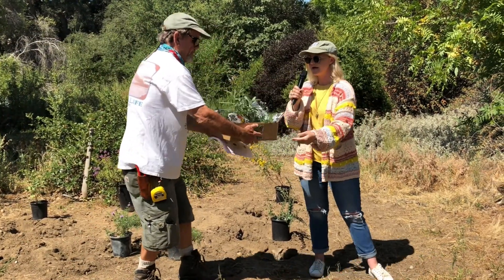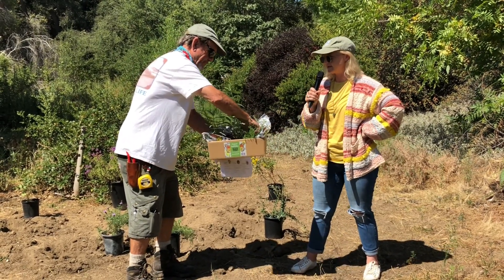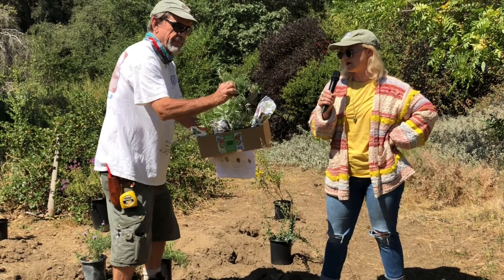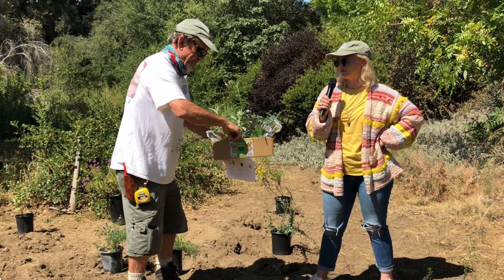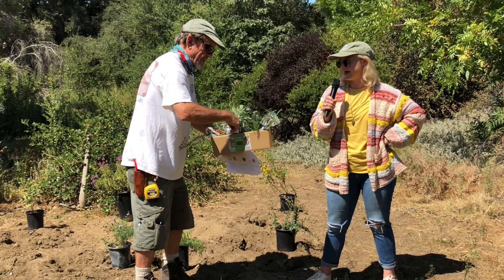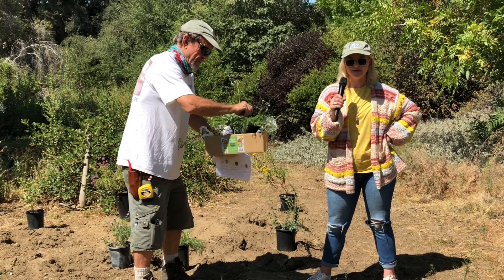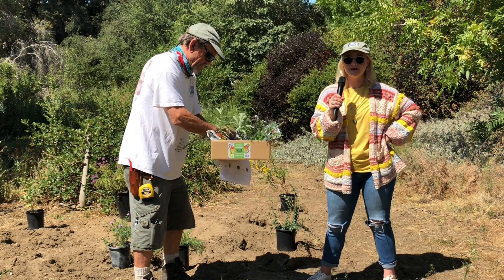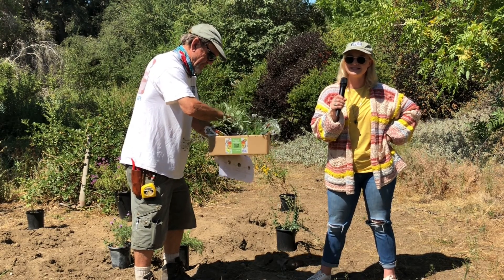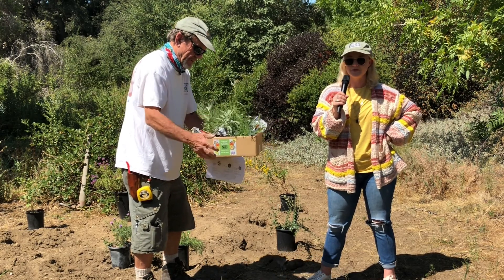We have verbena lilacina, or lilac verbena; we have white sage; we have yarrow, which is blooming right now and looking gorgeous; and we have Dana Point buckwheat, which is one of my favorite buckwheats. All of these are really great and beneficial for butterflies, and that's why we put them together.